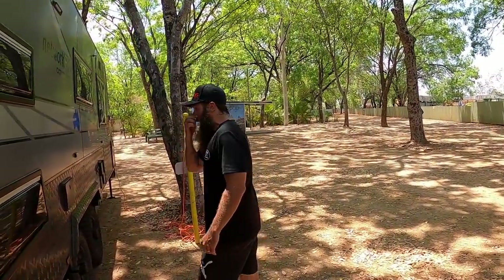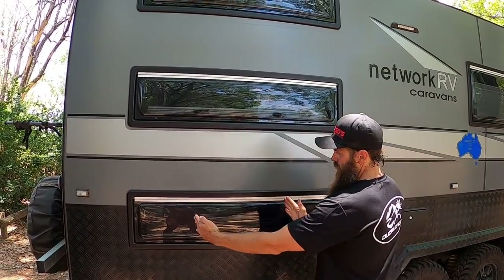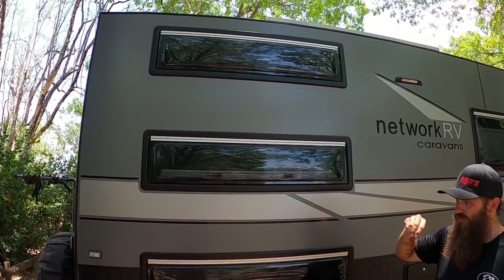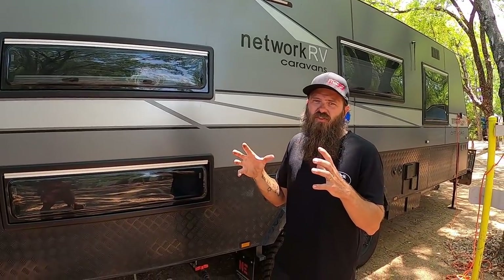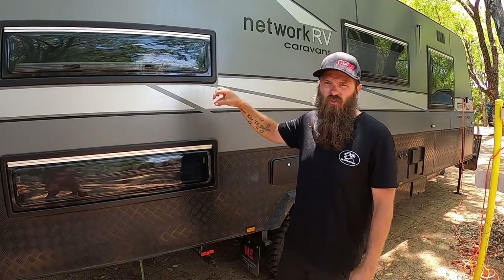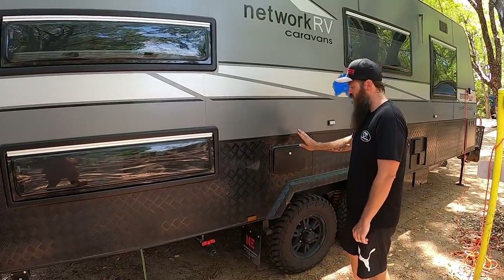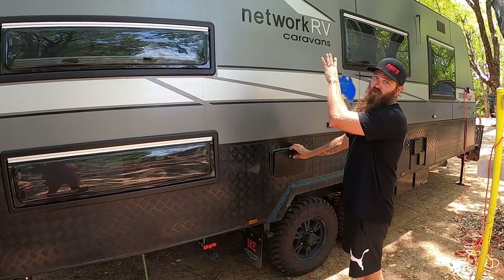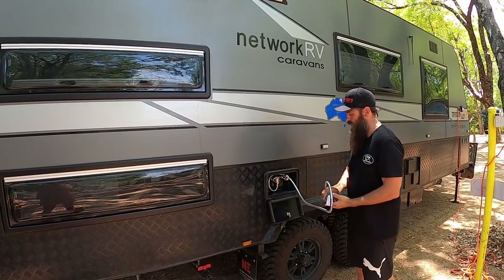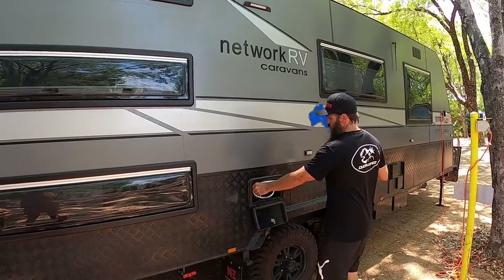Around this side we've got our triple bunks. These windows are the extended windows — they usually come shorter, but with kids inside we felt it would be too claustrophobic, so we opted for the extended ones. They allow a lot more light in so it's not so dark inside. We also opted for an external shower with an external light, which is great for washing feet or cleaning up feral kids after the beach or playing in mud.